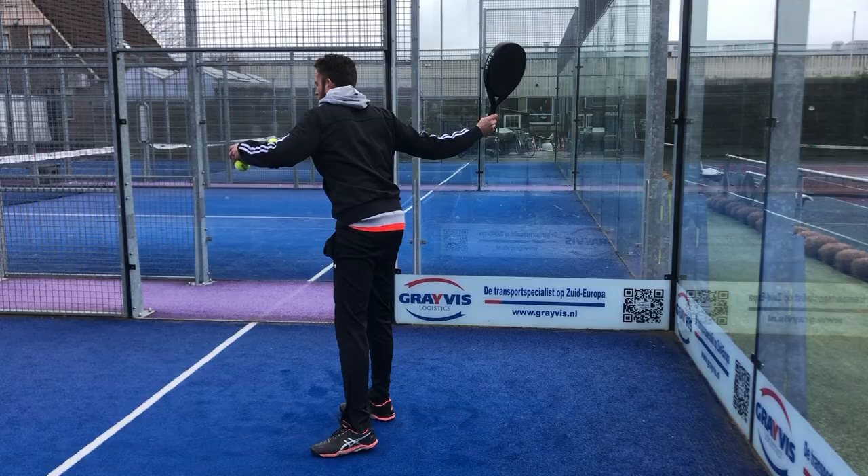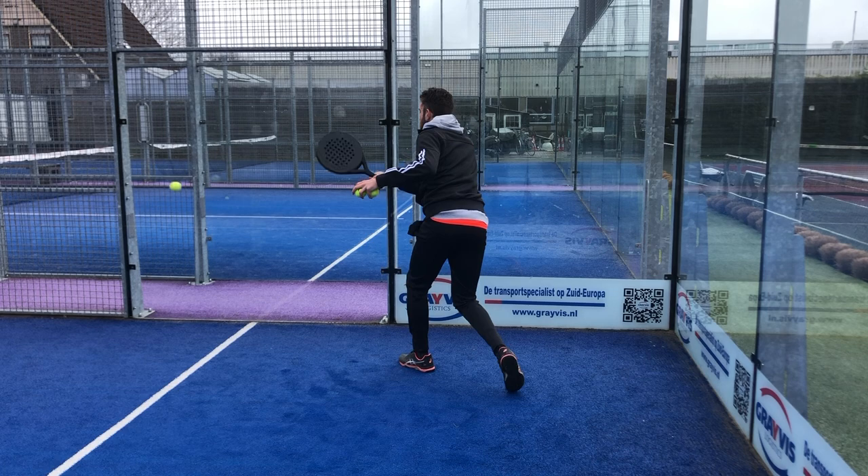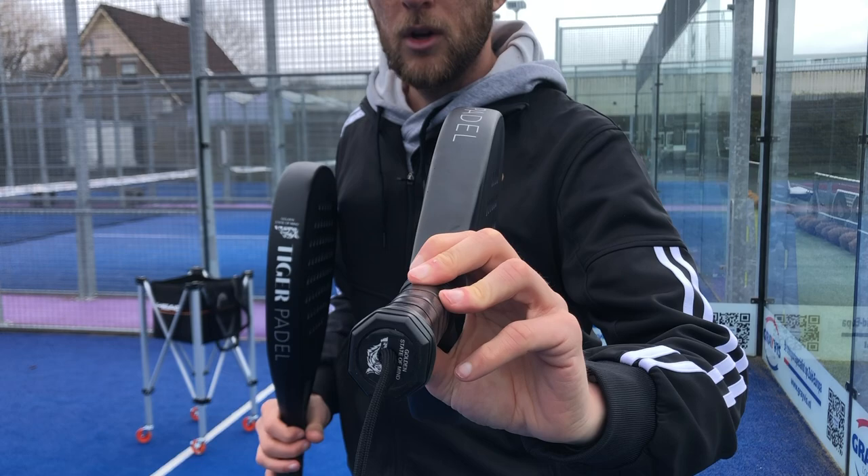This is the 3k carbon version and this is the 24k carbon version. They say this is an attacking kind of racket with a good and powerful smashing ability, and this is more of a control racket with 3k carbon. So 3k carbon versus 24k carbon — we're going to find out which kind of racket you need to win all of your matches.